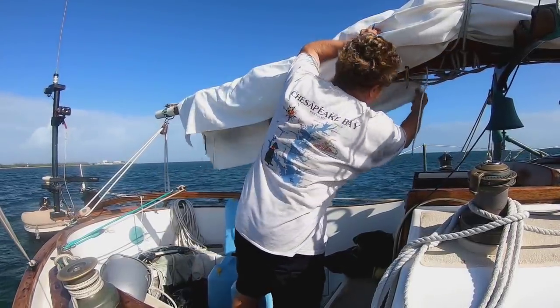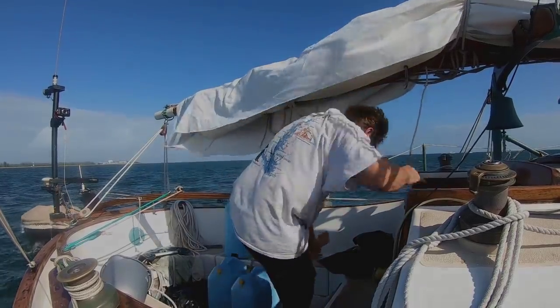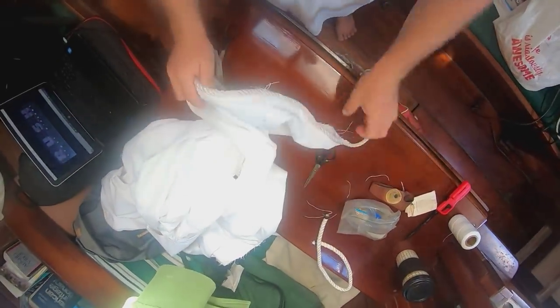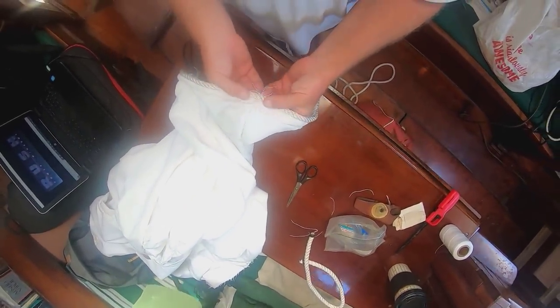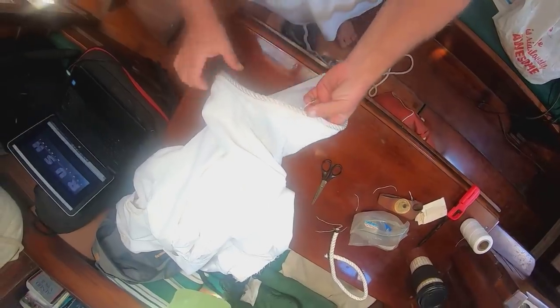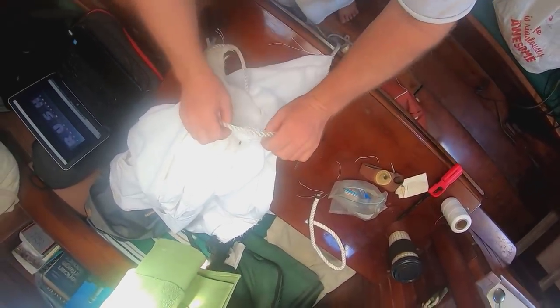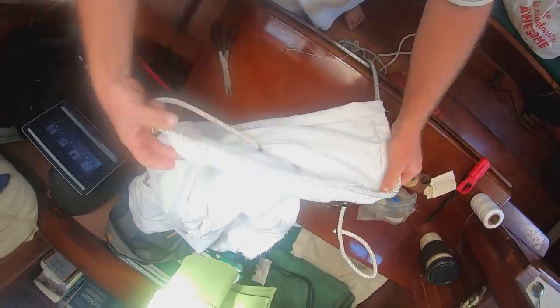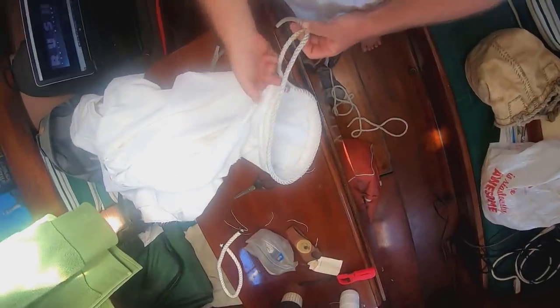I'm going to want to cut a taper in the end of the cover toward the end of the boom, which is what I'm marking up right now. I've decided I'm going to have to rope the end that wraps around the boom as well, because this seam where the two halves come together is a weak point — if I pull on the grommets, this is going to tear. So I think it needs the support of a bolt rope.